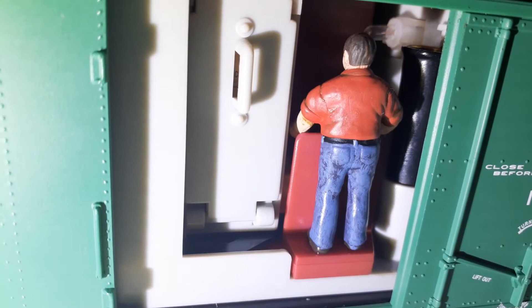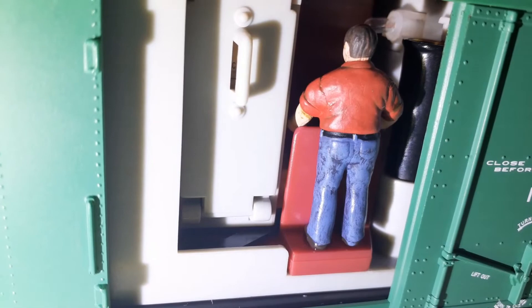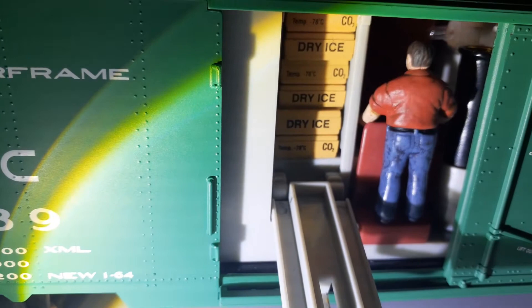You can see the light in there that also turns on when the train car operates. You can open the crates with this right here. That's how you put them in — shove them in there just like that.